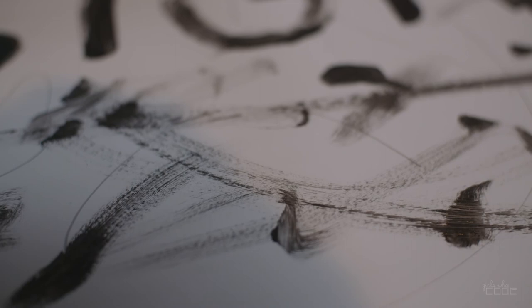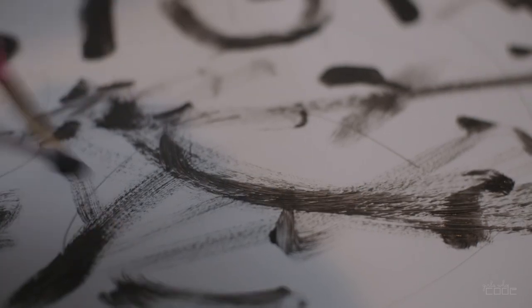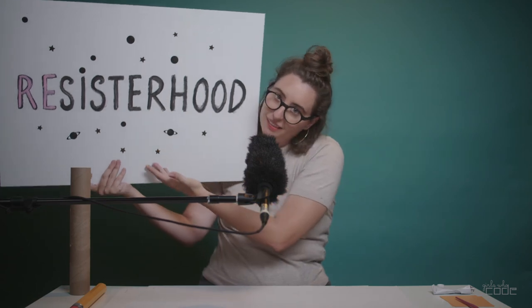It's coming together great. And there you have it — drum roll, please — your very own protest sign. Now get out there and protest, and I'll see you — or you'll hear me — next time on ASMR Activism.